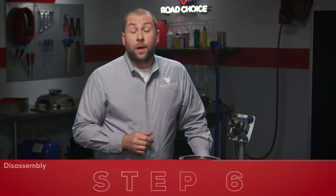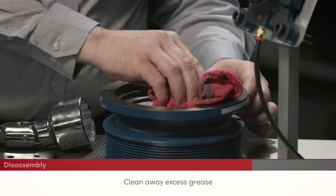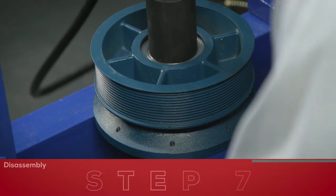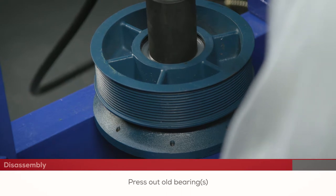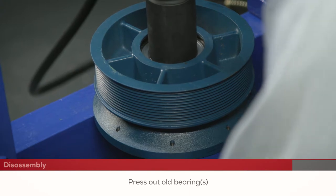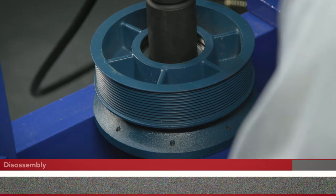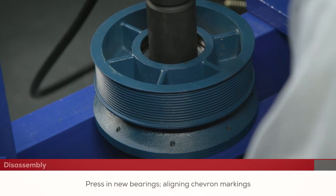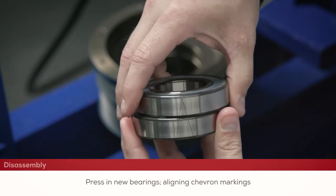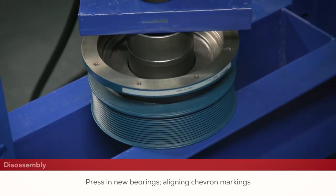Now we're going to clean away any excess grease. Press out the old bearing or bearings and save any bearing spacers which may need to be reused based on the bearing configuration of the fan clutch that you're repairing — refer to the instructions to determine this. Press in the new set of matched ground bearings and any necessary bearing spacers, making sure to line up the chevron marks correctly. Always press on the outer race of the bearings to avoid damage to the internal components.